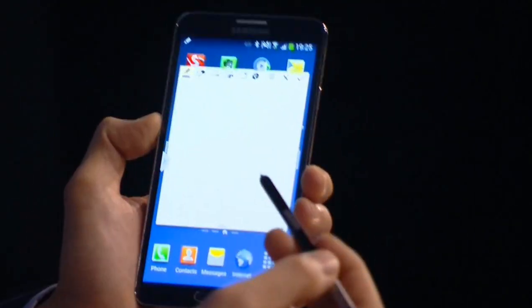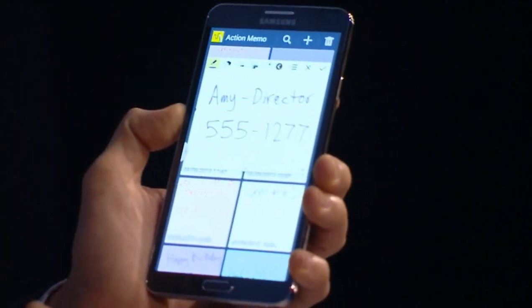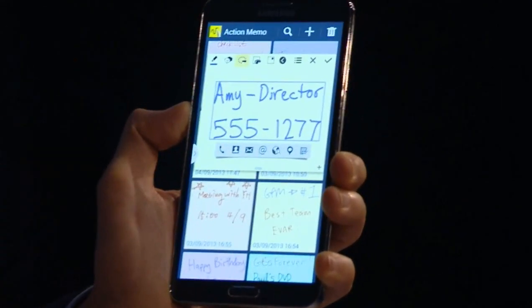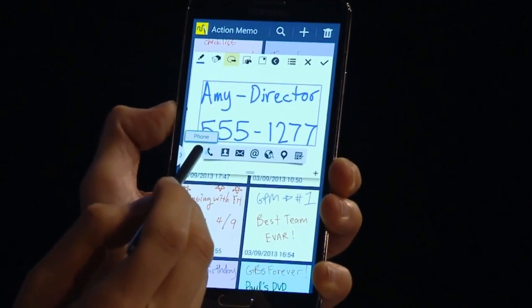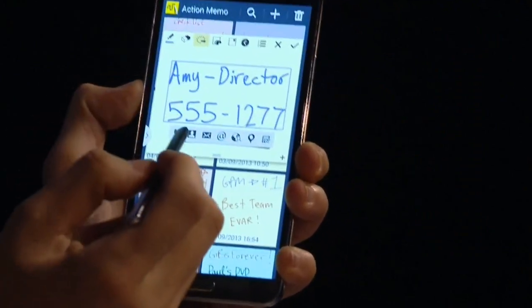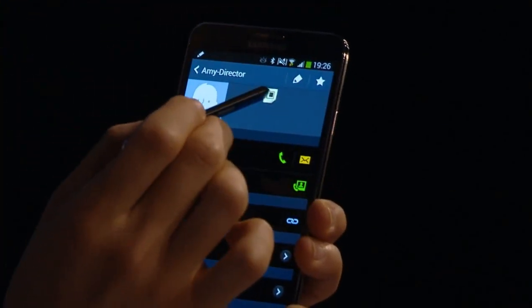Let's take a look at Action Memo. From here I can write down a phone number, an address, or go to old memos. Let's say I wrote down a phone number before and pulled it up, but forgot to save it. I go to the Link to Action button, and it automatically identifies my handwriting and the type of information I wrote down. I have options: I can call the number directly, save it to my contacts, send an email, or even search on a map. Let's save it to my contacts — there we go, the name and number saved into contacts, and my action memo is minimized for easy access. The handwriting recognition seems to be functioning really well.